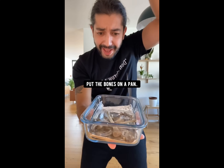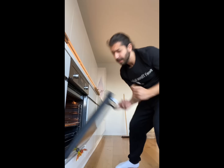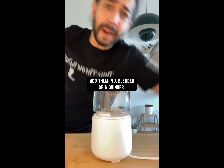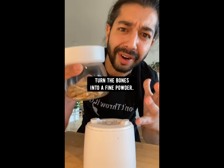The next thing you want to do is put them on a pan and bake them in the oven for 20 minutes at 350 degrees. That's going to sterilize the bones and get them ready for what's next. Take the bones out of the oven, add them in a blender or a grinder, and turn the bones into a fine powder.